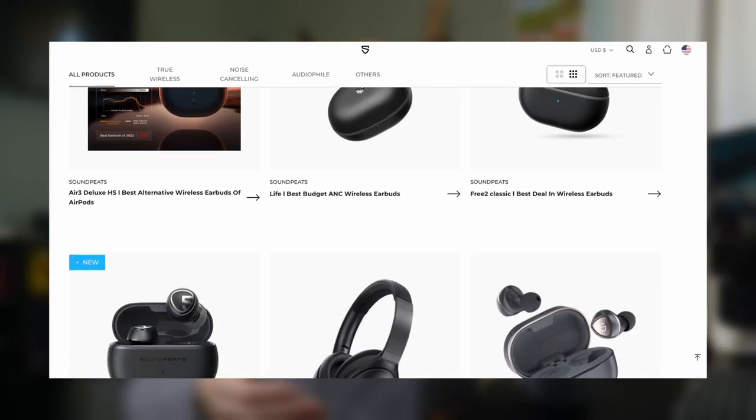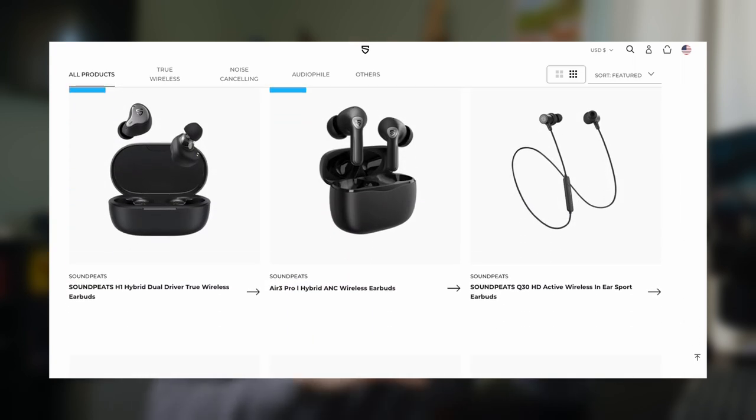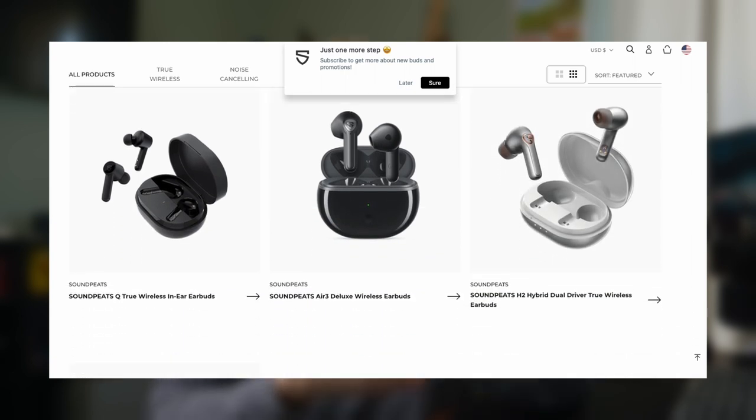They do have some other variants like an AirPods Pro style, a Google Pixel Buds style — a ton of different options out there. I can't attest to any of those, but these I will for sure give my recommendation to. So there you have it — the SoundPeats Air 3, fantastic little earbuds. These really have impressed me, I'm blown away by them. Links will be down in the description if you want to check them out for yourself.